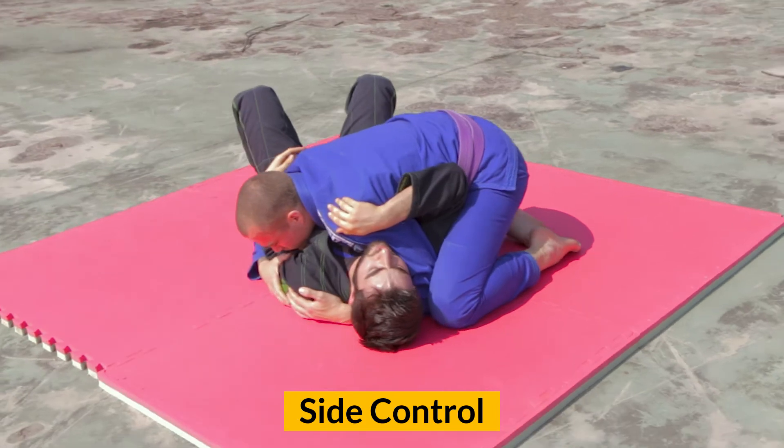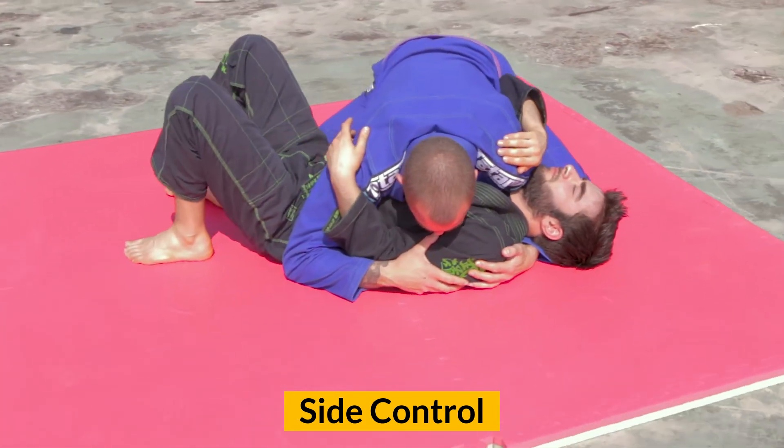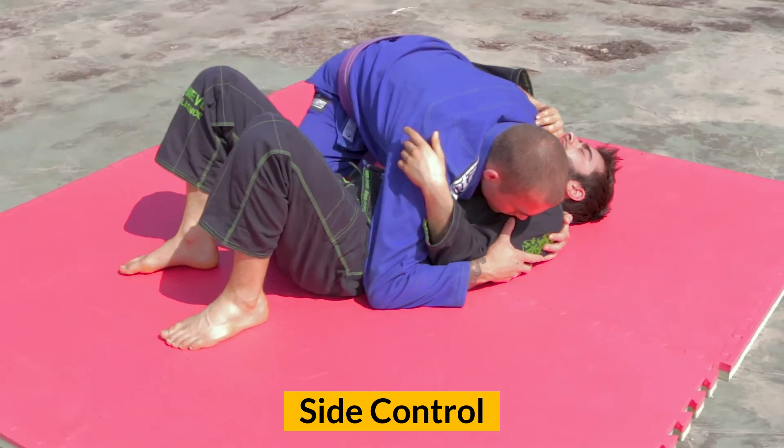In side control, the top player has successfully passed both legs and secured control from a 90 degree angle, usually controlling the hips and the shoulders.